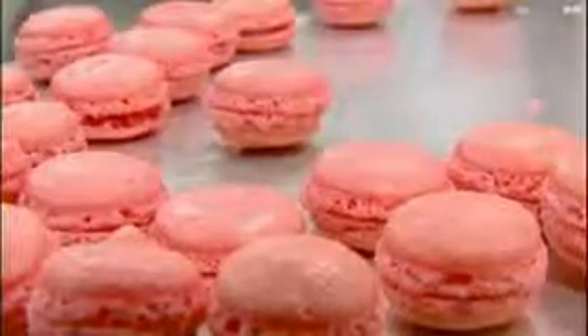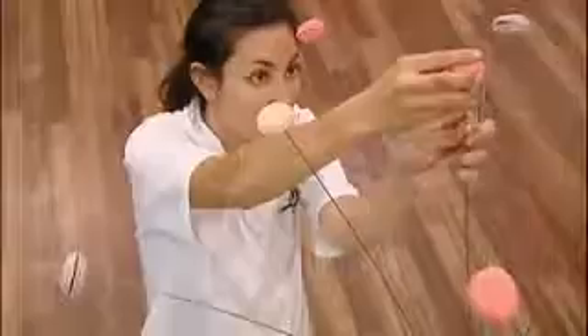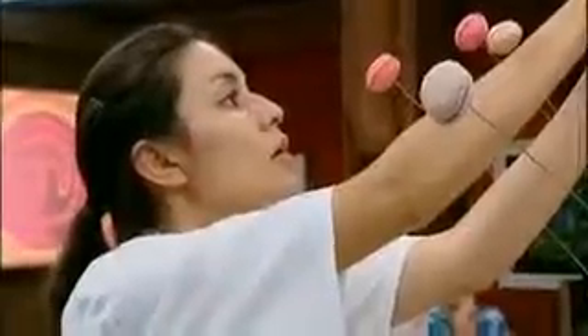Seven minutes to go. Nearly finished. Winning MasterChef would mean the world to me. I get all the walls up and then I start putting the wires in because we need to have some macaroons on the end of the wire hanging off. I put the macaroons on horizontally rather than vertically like Guillaume's — I suddenly realise I've done it the wrong way. But mine still looks good like that so I'm just gonna leave it. I'm feeling really chuffed that I managed to prove to myself that no matter what age you are and no matter what your dream is, you can do it.